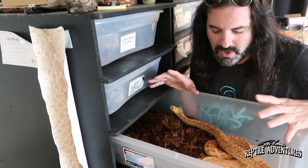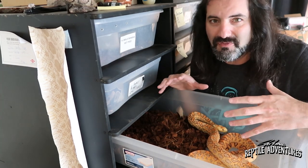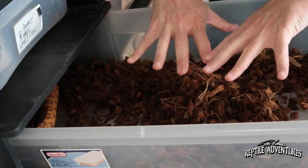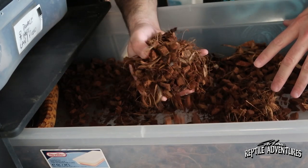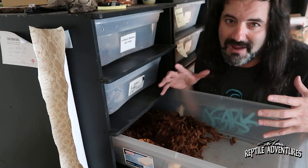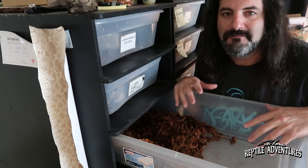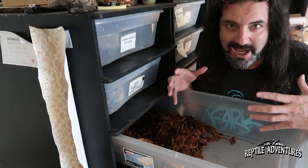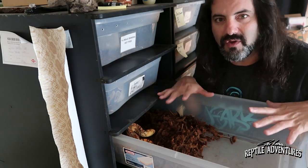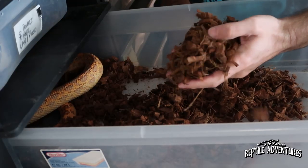When these females have their pre-lay shed - meaning they'll shed in roughly one to two weeks - I put them in a rack and fill the entire tub with moist cocoa bark so the whole tub becomes a nest box. I've noticed that when you put in a separate nest box with wet sphagnum moss, nine times out of ten bull snakes will ignore it and lay their eggs anywhere. So I turn the entire tub into one big nest box using wet cocoa bark.